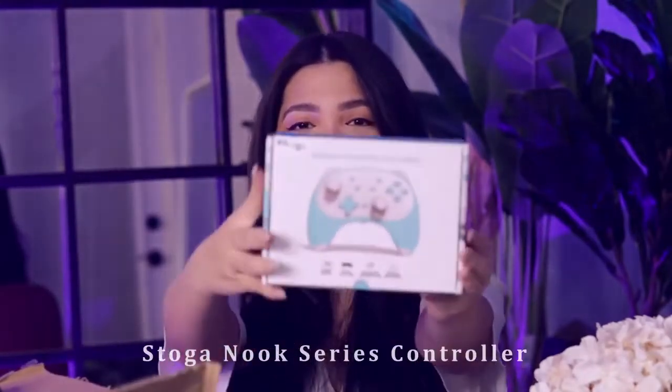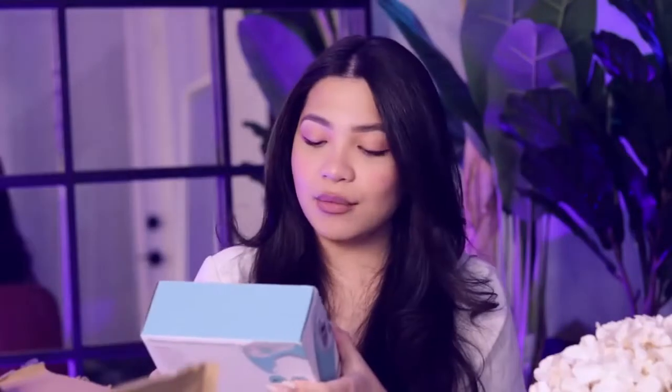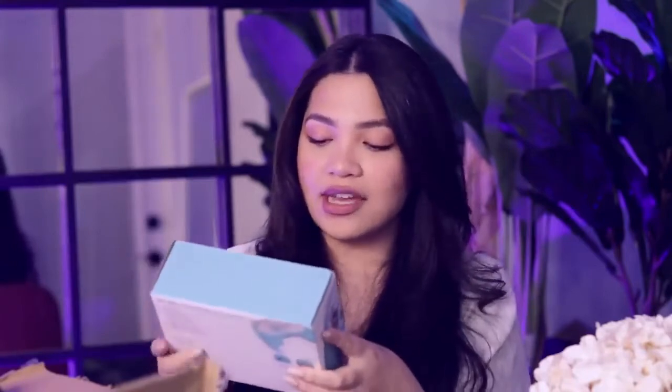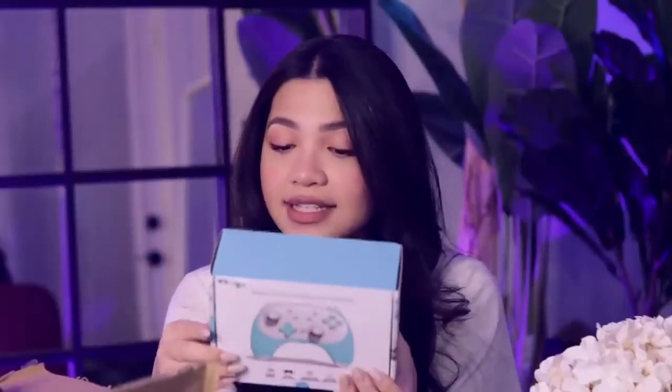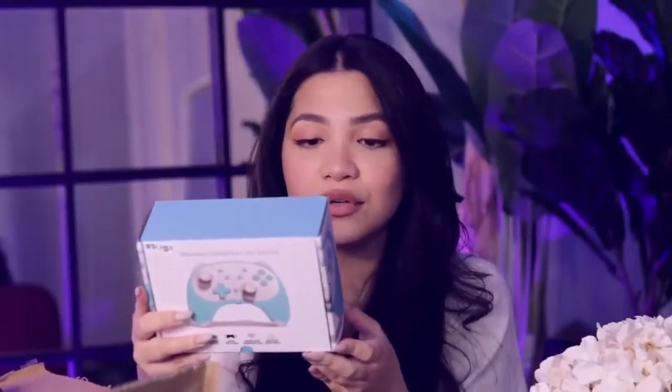Oh my goodness — you guys are actually seeing the front before me, but that is way too cute! It is a wireless controller for the Switch. On the front it says it's got turbo mode, dual motors, wireless connection, and motion control. So it's got rumble — probably not HD rumble, but still rumble, which is very impressive for a small controller. It's also got a headphone jack on the back, which is really cool because the official Nintendo Pro Controller doesn't even have that. It also includes a Type-C charging cable and a manual.